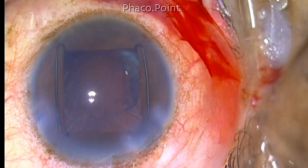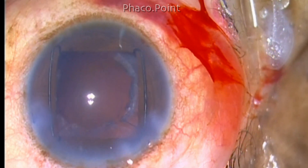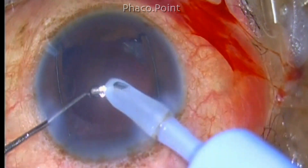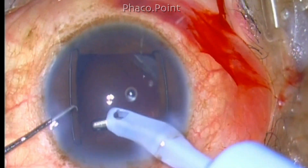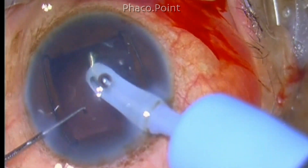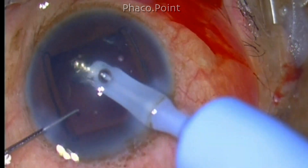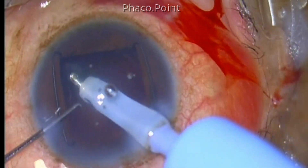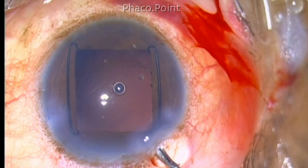Be careful — the posterior capsule is thin; it may trampoline and hit against the phaco probe, creating a rent. You must be careful when removing the last fragment. Cortical aspiration is then performed, which also goes without a hitch. If you have very good cortical cleavage hydrodissection, most of the time you are left with hardly any cortex and no thick epinucleus shell. In this case, the cortex is removed with considerable ease.